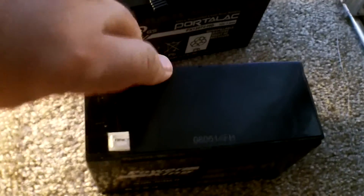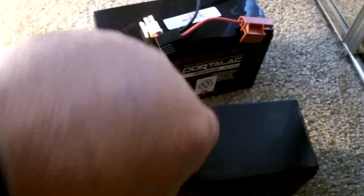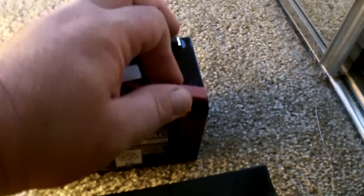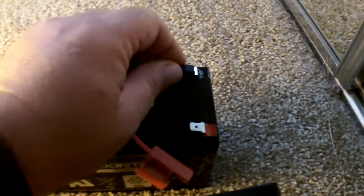We're going to have to switch these connectors here. There are little terminal protectors on top of this battery, so we can take those off. They're color-coded, so if you're doing this right, there's really no way you're going to be able to mess up the polarity on this. This one's a little tight — there we go. So black to black, red to red, and the connectors just push on.